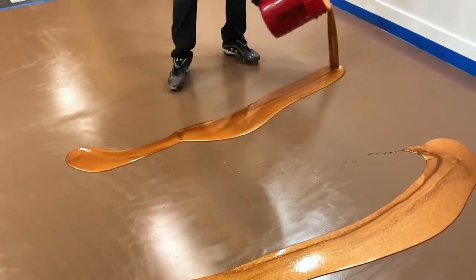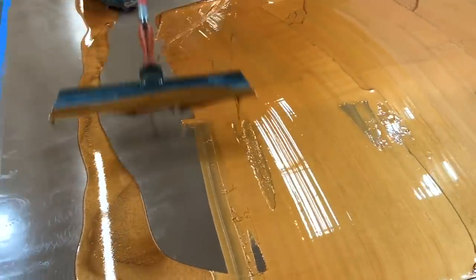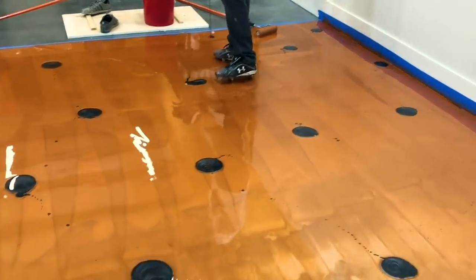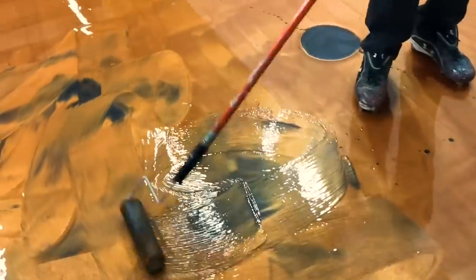Hey Ligari Nation! We've got another great video for you today. Our epoxy floor kits are designed to transform your space in no time. Check out how easy it is to get this one-of-a-kind look. We used a brass base and black highlights.